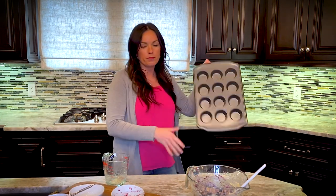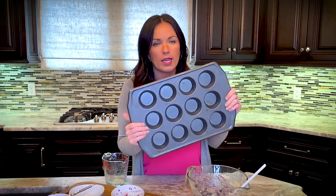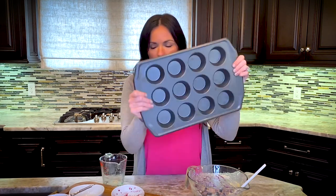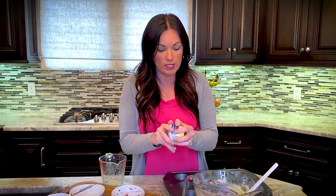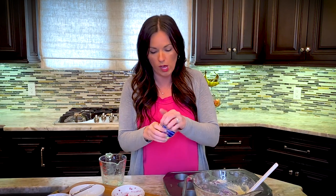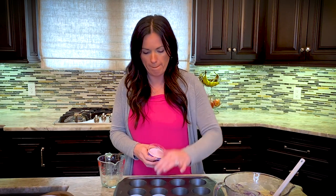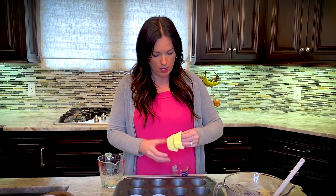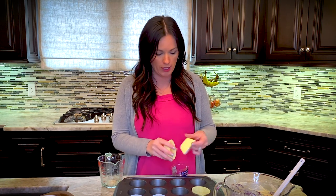Be really gentle folding them in so your whole batter doesn't turn purple — though mine is starting to. Now we're going to put these in our muffin tin. This recipe makes exactly 12 muffins. You can line them with paper liners, or just spray your muffin tin with nonstick spray. A silicone muffin pan works too.